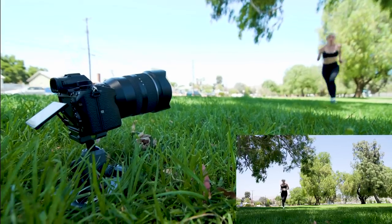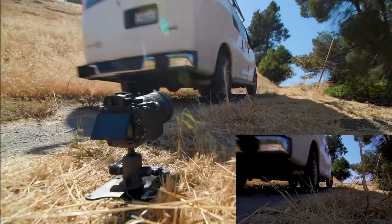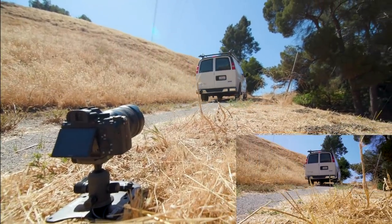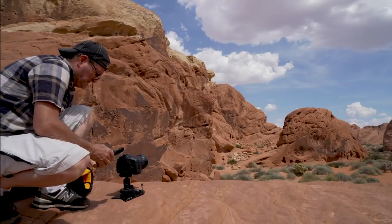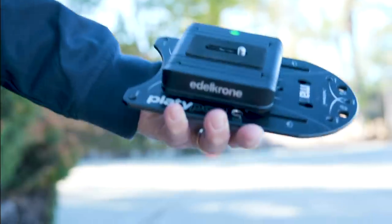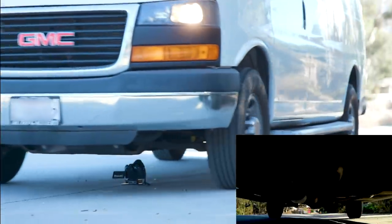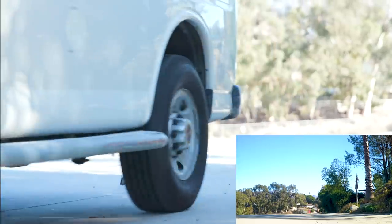Sometimes tripods can't get low enough. The Platypod gets you just that much lower so you can get that super low angle looking up to make that hero shot. It's great for down in the dirt if you're looking into a landscape scene with things in the foreground. It's great for being on set when you want that low angle and see an actor walking into the scene. I actually have a low-profile device made by Edelchrom that gets the camera right down as low as you can get — so low you can drive over it with a car.